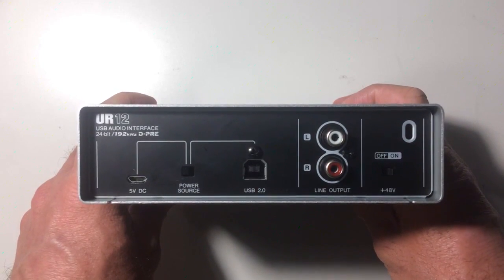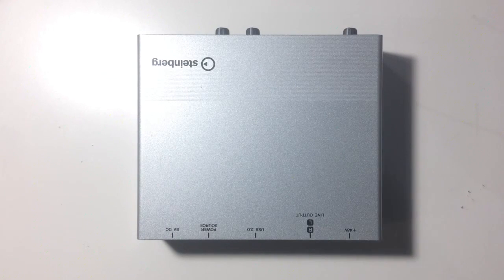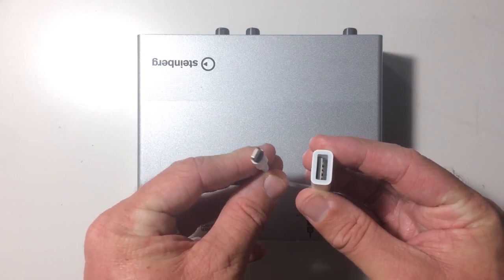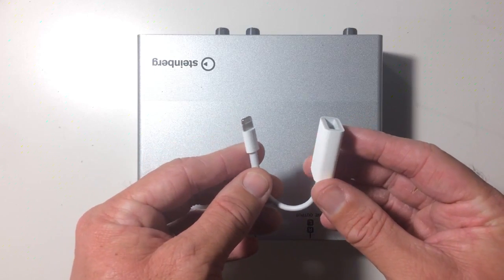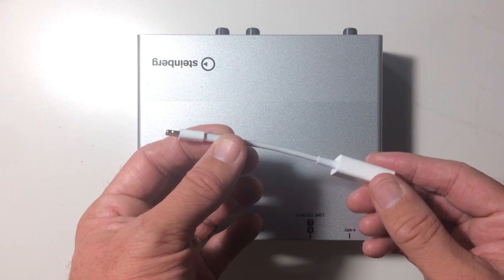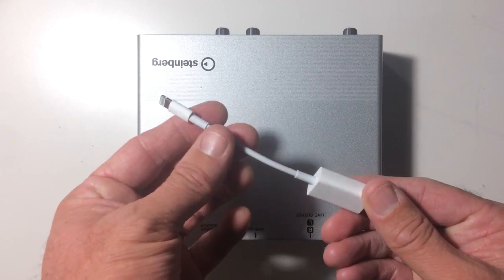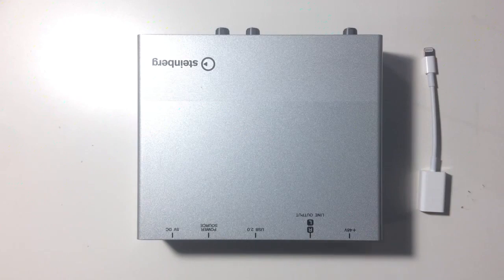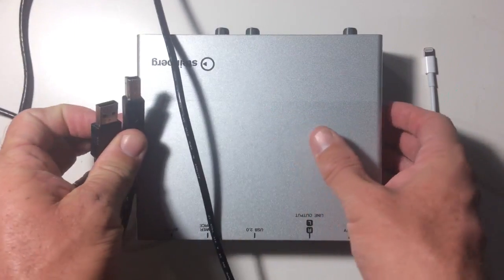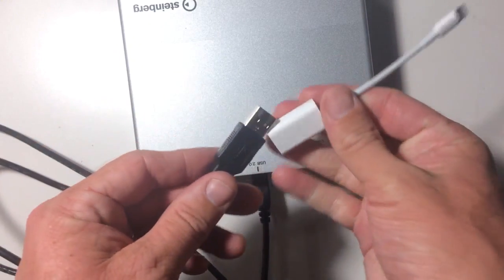I'm going to quickly show you what that looks like. The one thing you'll need to use this with iOS is something like this — the Lightning to USB cable from Apple. These retail for around $30 to $50 for genuine versions, so they're not cheap. You can buy cheaper versions but your mileage may vary — they can sometimes randomly not work. This is a genuine Apple Lightning to USB connector. Let's grab the supplied USB cable, which is a standard USB-A to USB-B connector, and plug that into the back here.